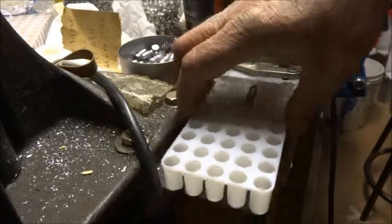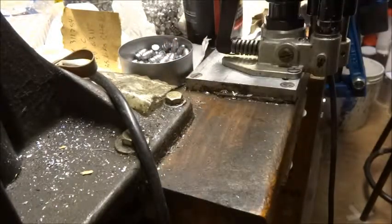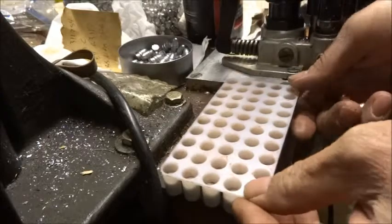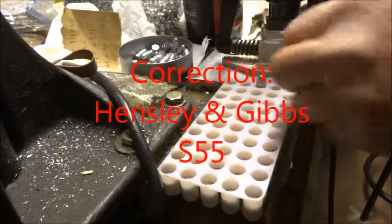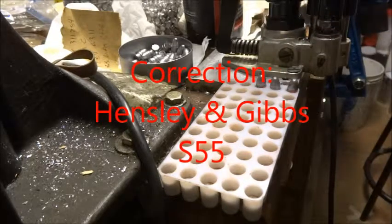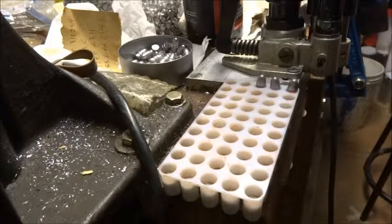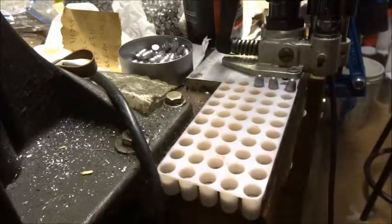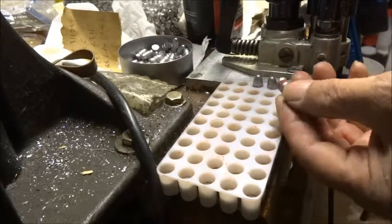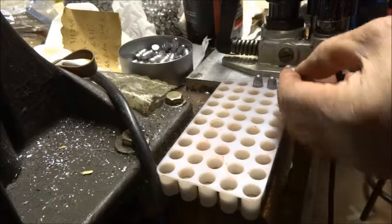So there's my solution: I have a bullet tray filled with the Hensley and Gibbs S45 bullets, and then I can put my sized and lubed bullets — the ones that are the correct diameter to fit in here — and this isn't going to be spilled or knocked over. When I have that full of bullets, I can just set that over next to the press and pick them out of there, and load without spilling bullets or getting the lube contaminated by falling on the table or the floor.